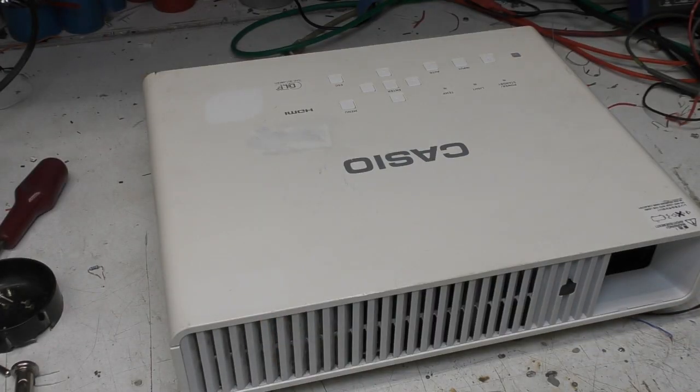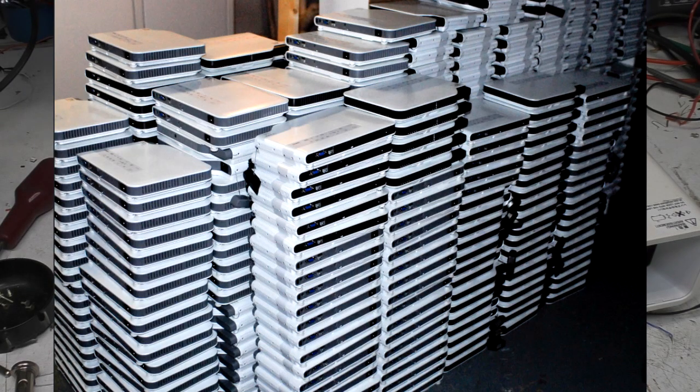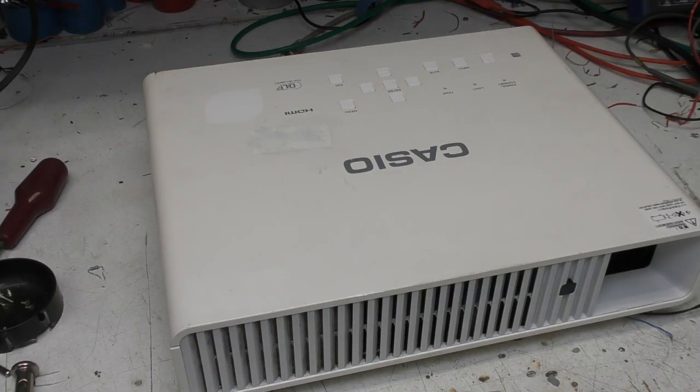These projectors made some tech news a while ago because back then high-power blue laser diodes were very expensive. These have got an array of high-power blue laser diodes as part of the light source, and people found that they could just buy these new, strip all the laser diodes out, and sell them on for a profit. Some companies bought huge numbers of these just to strip the diodes out. I haven't found any detailed technical information online about the actual details of the optical system, which is what I was interested in.